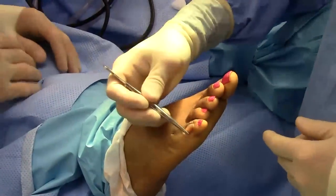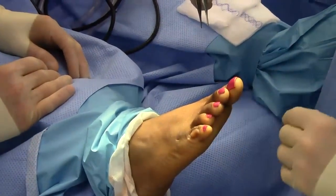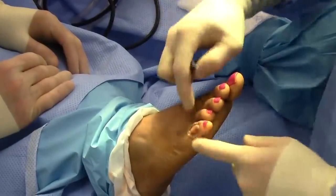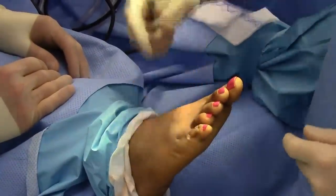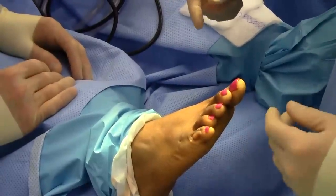The implant has been placed into the joint. The toe is rectus — it has a nice position and there are no external K-wires. Once we sew this up, it'll heal from the inside and look really good for years.